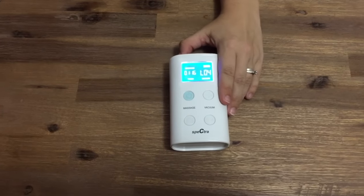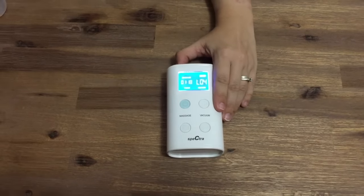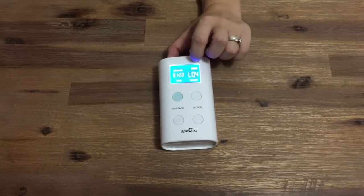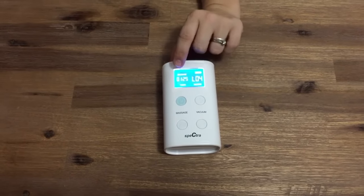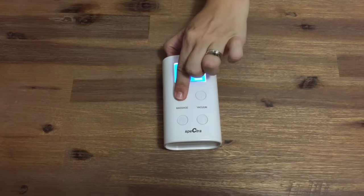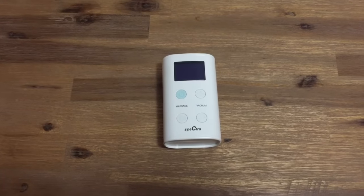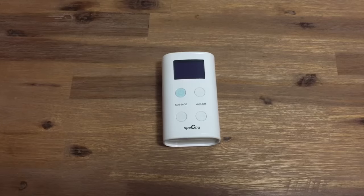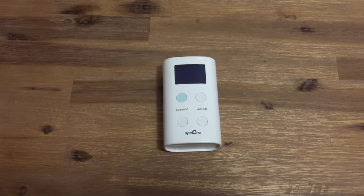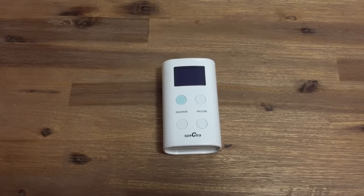The Spectra 9 Plus has an LCD display so that you can easily see where you are at with your suction settings. There is also a battery indicator and a timer so that you can keep track of how long you've been expressing. The Spectra 9 Plus also has a built-in rechargeable battery. You can use your pump when it's attached to mains, but you have the added flexibility of the battery when you have no access to power.